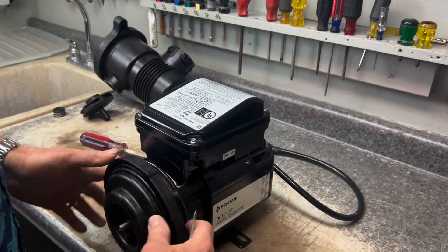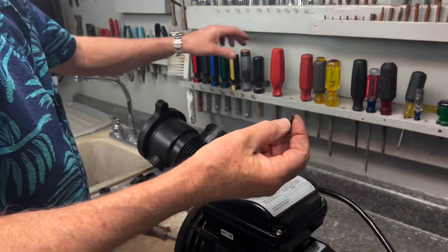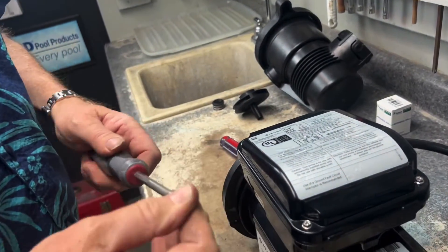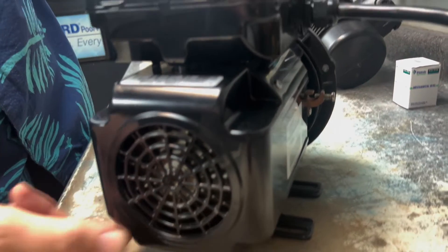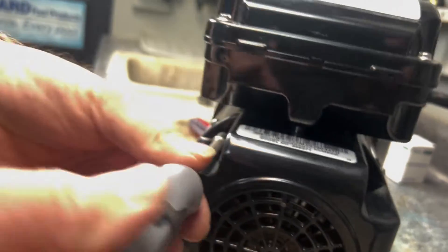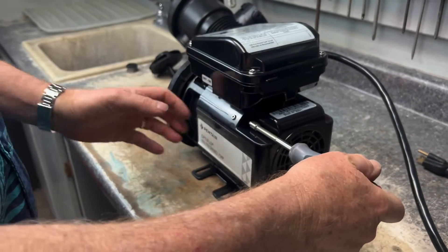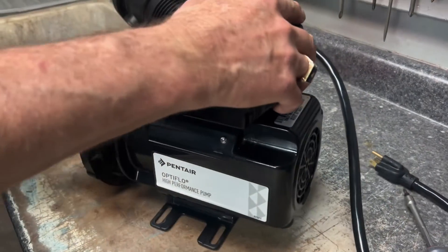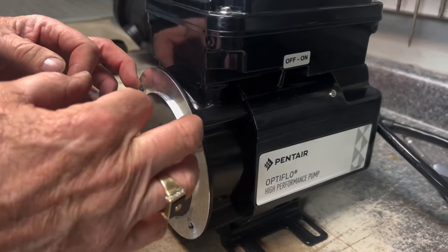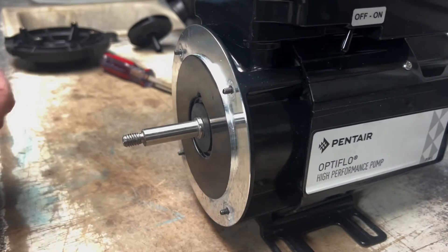The proper way to remove this is to get a star bit in a nut driver. There are four screws indented in these notches. Stick the nut driver in and start to unscrew — we're going to loosen the seal plate from the motor but not pull these bolts all the way out. Now that we've got the seal plate off, we're going to set it aside. Leave the four bolts as-is because when we put this back on we can just screw the seal plate back on.